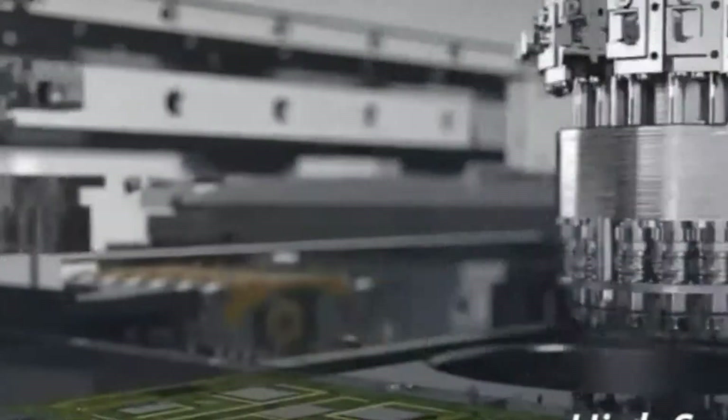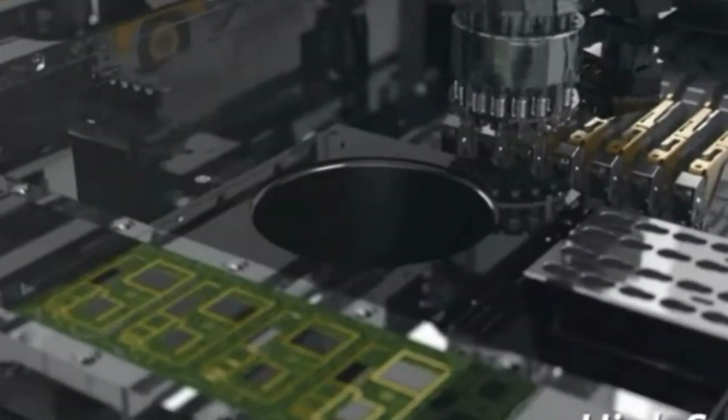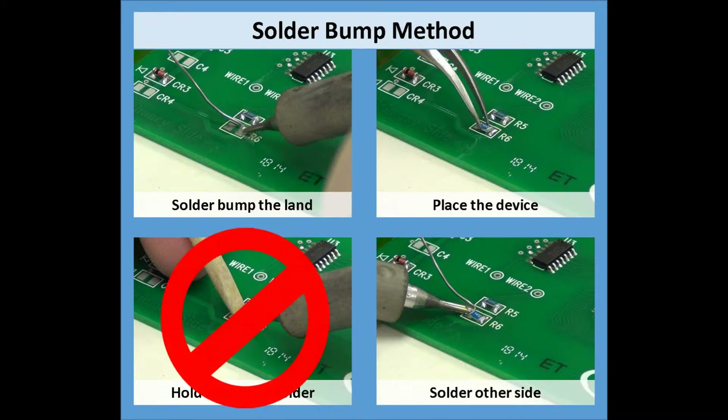This clause doesn't really apply to the automated SMT process because most of the component placement equipment is programmed to lightly place the component into the solder paste deposits. Hand soldering is another story. Previously, we used what was called the solder bump method to hand solder rectangular chip style components. Because this method required the hold-down of the component during the soldering process, it no longer meets the requirements of the F revision of J-Standard 001.